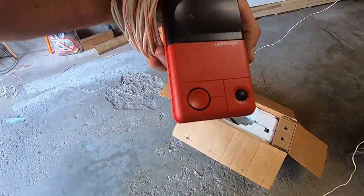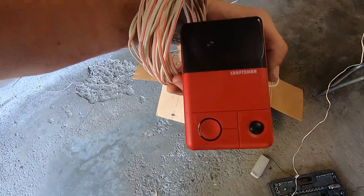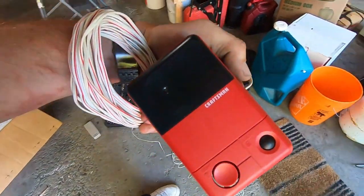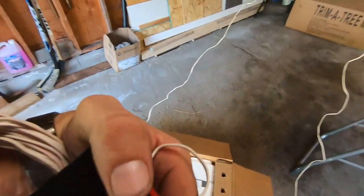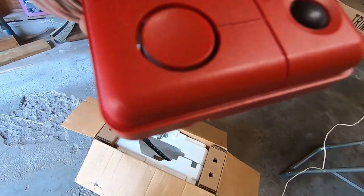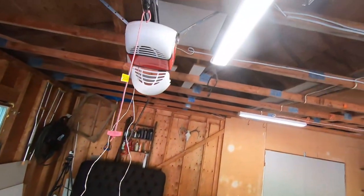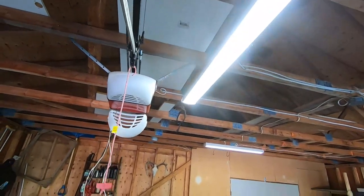Even though it came with this upgraded wall button where you can lock it, turn the light on and off, and so on — since that one is already in the house it's not really gonna matter. I'll save it. That other one works fine. It is handy that if you press the light button there you could probably turn the light on and off, but we have lights in here anyway so we don't really need the extra lights.